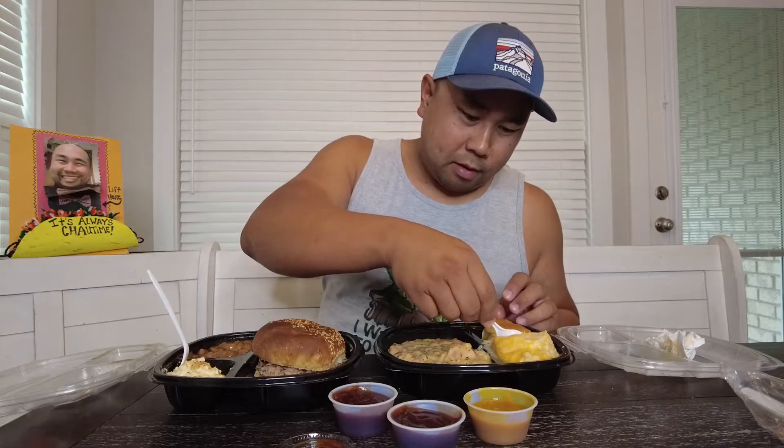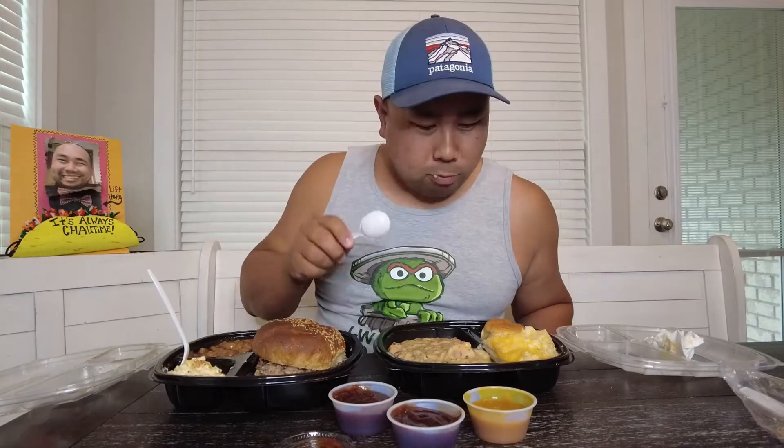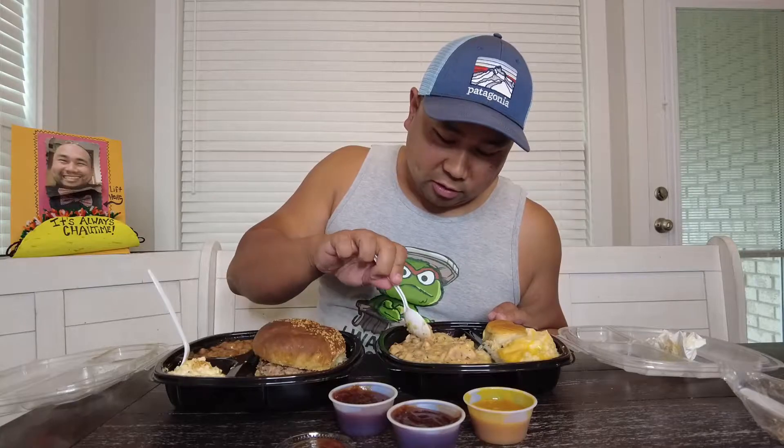Alright, let's get some cheese grits. Cheese grits. That's some fantastic cheese grits.